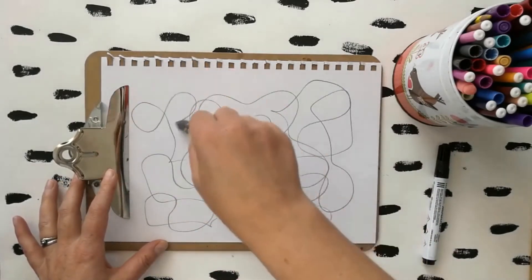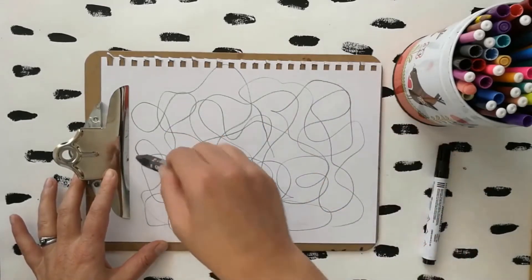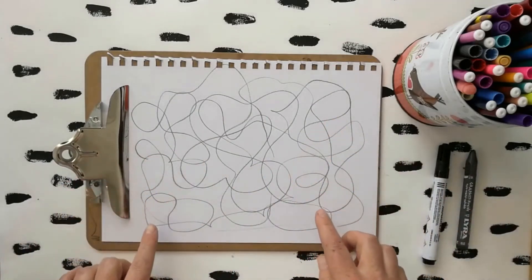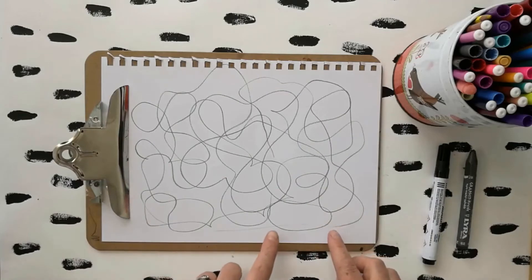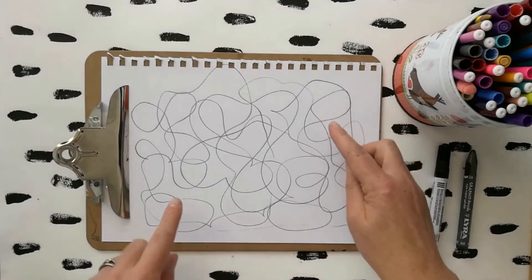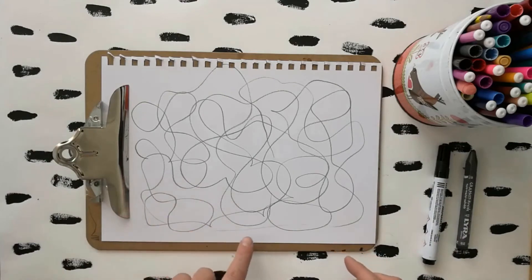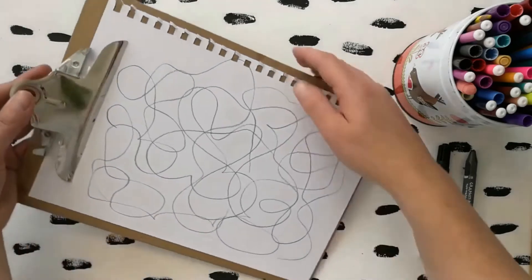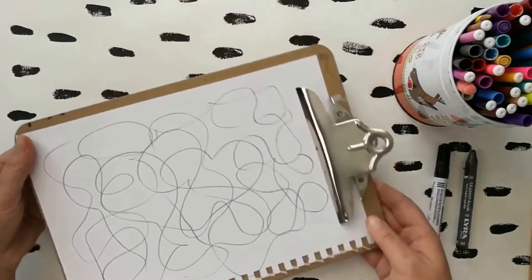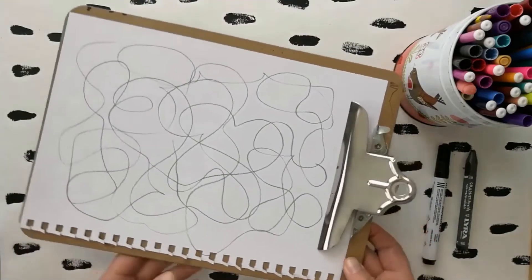Move that pencil around the page — you don't want too many lines, that will probably do. Then we're going to investigate these lines, looking really closely to see if we can spot any pictures emerging. Maybe there are faces or creatures in there that we could turn into little mini drawings. Sometimes turning it round helps you spot something you haven't seen already.